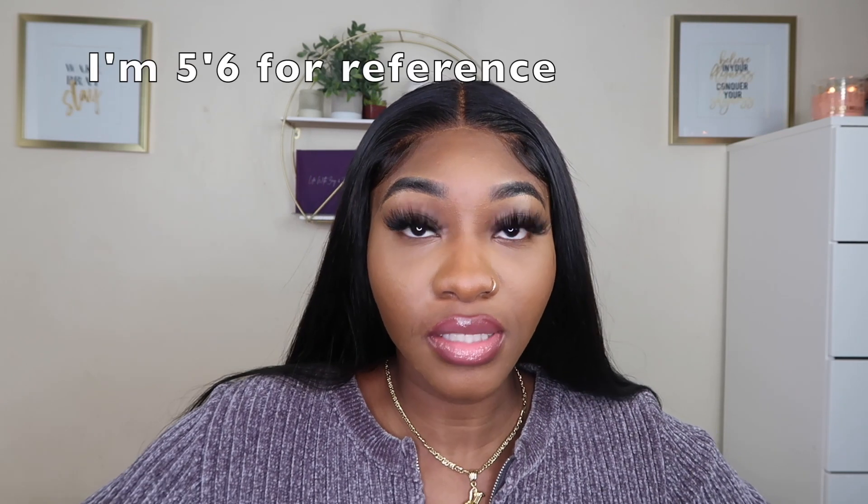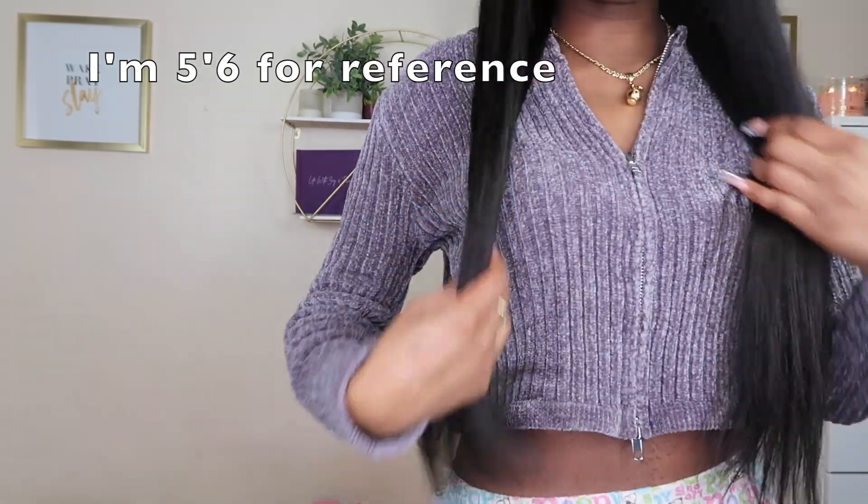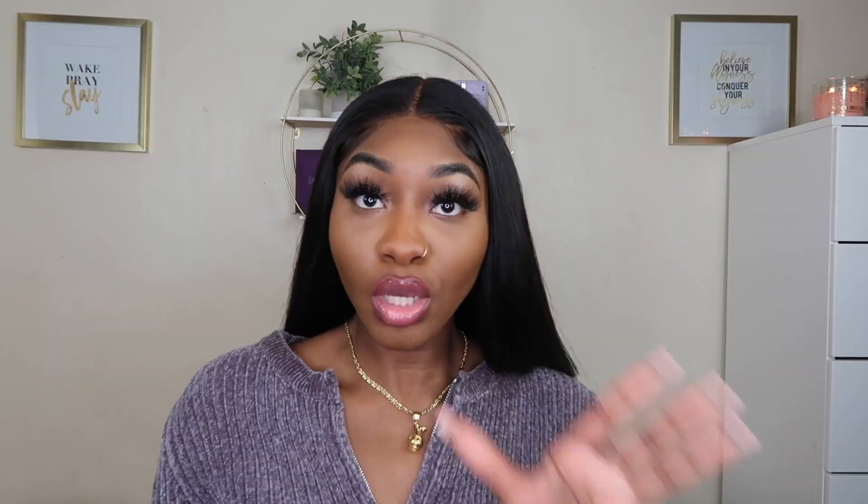Let's get into my initial review of the hair. Like I said, the hair is 24 inches. First things first — I will say it is more than true to length. I'm about 5'6" and let me show y'all where it stands on me. It touches my waist when I bring it to the front — that's where it sits on me. So I would definitely say it is very true to length, if not more than true to length. Again, this is a 4x4 closure and it is doing the damn thing.